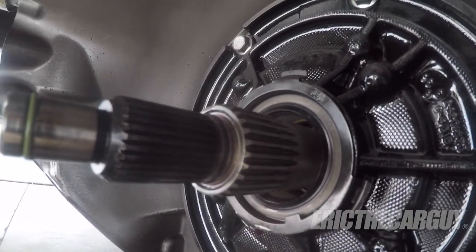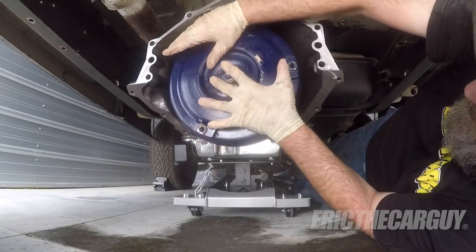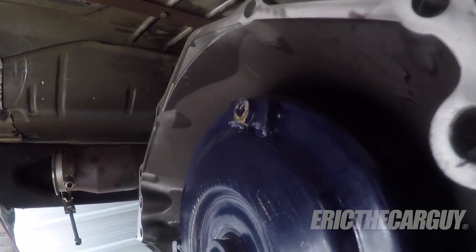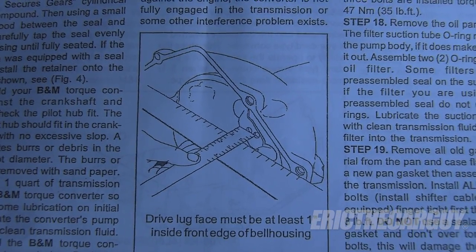And that brings us to number five. After you've filled up that torque converter and you install it in the front of the transmission, you need to make sure it's fully seated down inside the transmission. There are at least three different things that need to be engaged: the lockup clutch, the input shaft of the transmission, and the key way that goes into the front pump of the transmission to run the pump. If all those things don't engage when the torque converter is installed, your transmission is not going to work right. Some instructions include a measurement you can do between the bell housing and the front of the torque converter after installation to verify it's fully seated. Make sure you fully seat the torque converter when you install it.